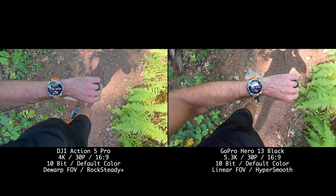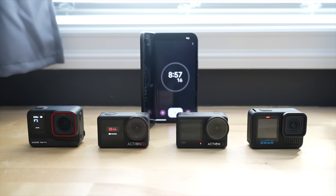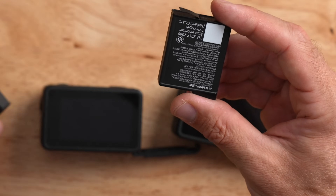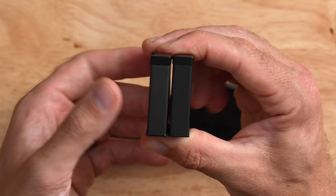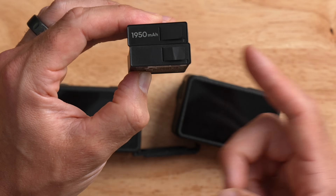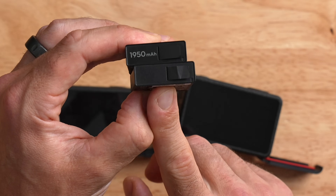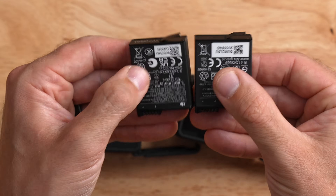The new chipset also lends itself to much longer run times when it comes to battery life. The claims on the box say up to four hours of recording. Interestingly, the battery is the identical same form factor as the older Action 4 — all dimensions are identical — and this new battery is also backwards compatible. The older Action 4 battery was 1770 milliamp hours, while the new battery is 1950 milliamp hours. So you've got a considerable capacity bump in the same exact form factor.